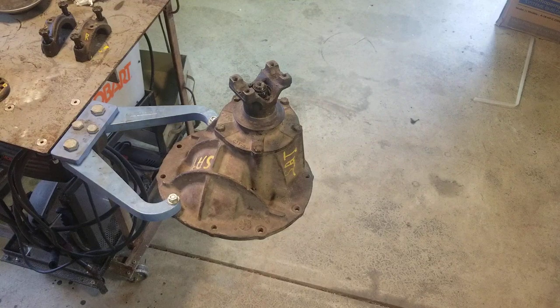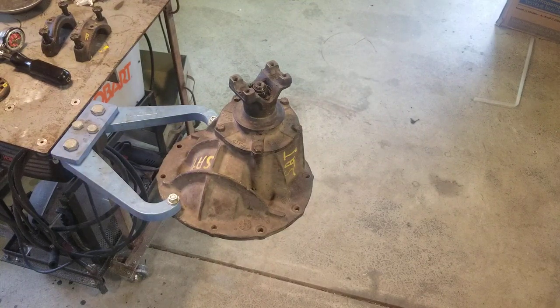If you take a differential apart, you have to replace that crush sleeve — throw it away and get a new one. That bearing preload is critical, just like when we did wheel bearings. If you don't have the bearing preload right and it's too loose, you're going to have play. If they're too tight, you're going to burn the bearings up. That is bearing preload.